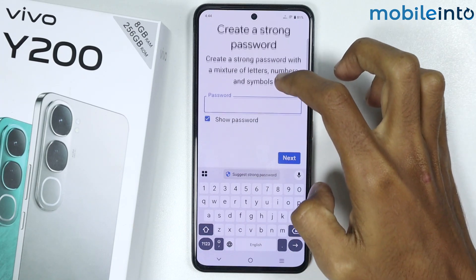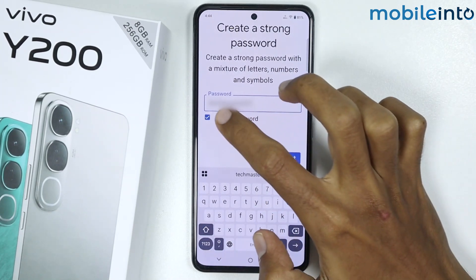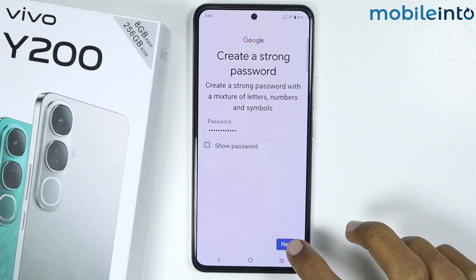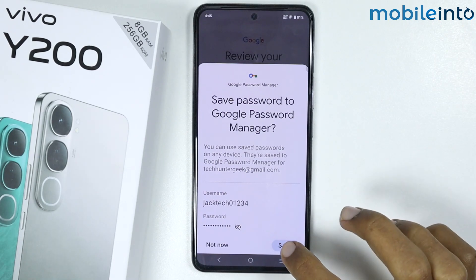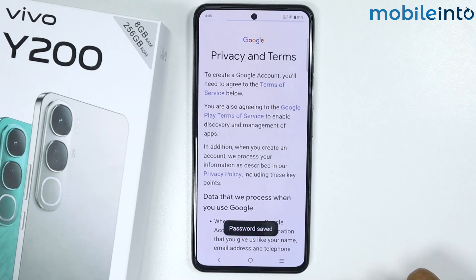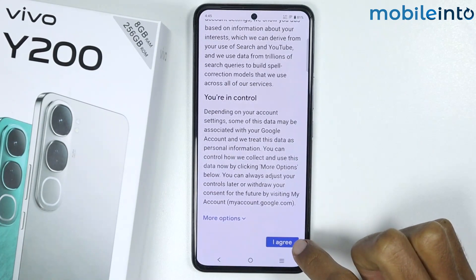Now just create a password for your Gmail — just like that. Once you create a password, tap on Next. Then tap on Save and tap on Next. Scroll down and tap on I Agree.